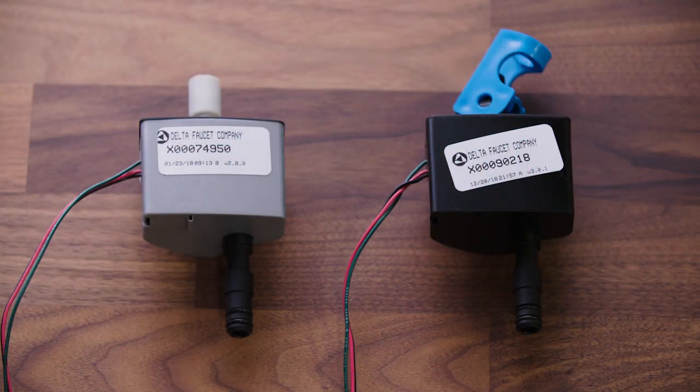That's why we say don't remove those. But if you've gone rogue and it's no longer there, check the color of your solenoid. Is it black or gray? If it's black with blue clips, then you should be in good shape. Now if it's gray, no worries — you don't need an entirely new faucet. You just need to upgrade your solenoid, and we have a video to show you just how to do that.